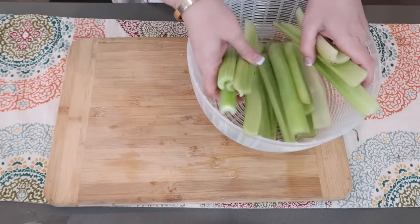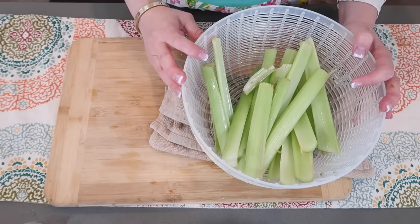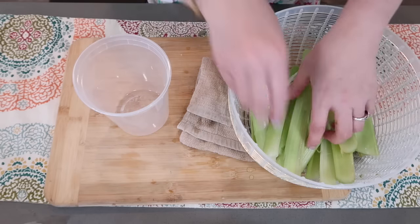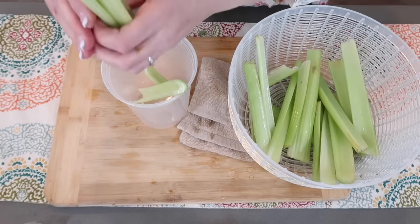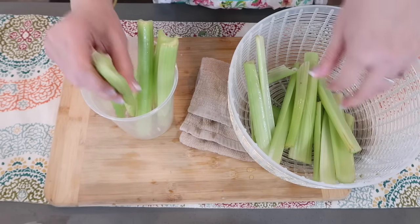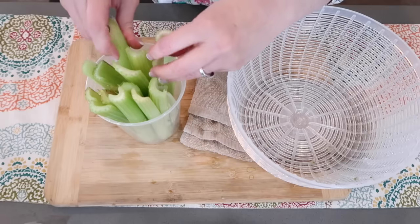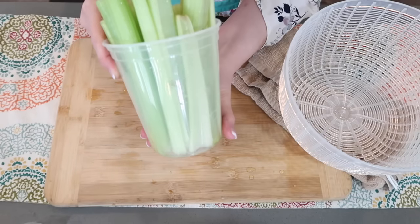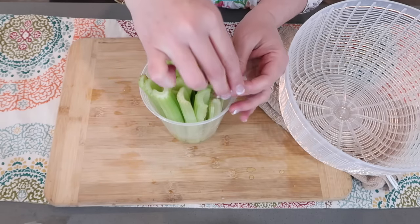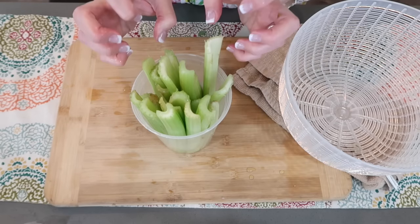I'm going to grab this celery, put it in a strainer, and wash it off. You could use a baggie, a jar, or wrap it in aluminum foil — I've seen that done. With this celery, it needs to be used fairly quickly, but it's going to do fine. I'm just going to put it in this container and then add about an inch or more of water so they're standing in the water. They'll stand in my fridge like this with an inch of water — they're going to do awesome. Still great for cooking and snacking, and they'll stay nice and crunchy for you.